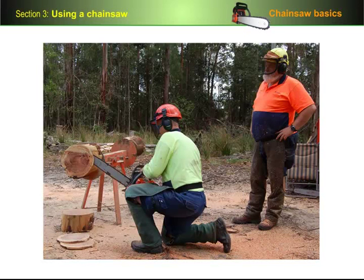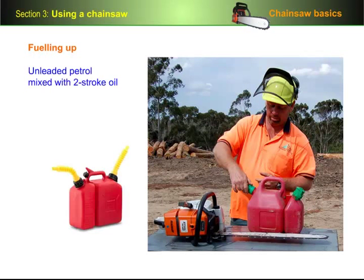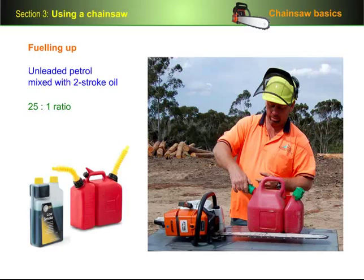In this section, we'll look at the basic operations involved in using a chainsaw. We'll start with fueling up. Most chainsaws run on unleaded petrol mixed with two-stroke oil, often at a 25 to 1 ratio. But make sure you check with the operator's manual if you're not sure what the fuel oil ratio for your saw is.